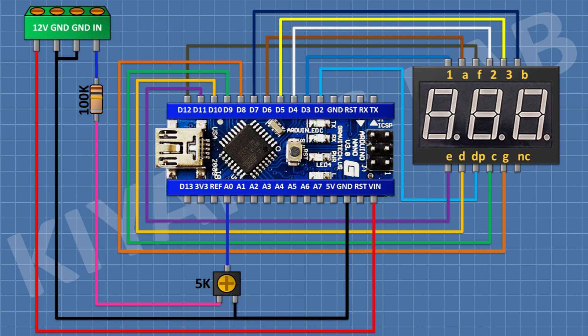After that I'm going to connect a 10 microfarad capacitor and connect its positive pin to the A0 pin of Arduino and its negative pin to ground. After that I'm going to connect another 10 microfarad capacitor and connect its positive pin to pin number 1 of the trim pot and its negative pin to ground.